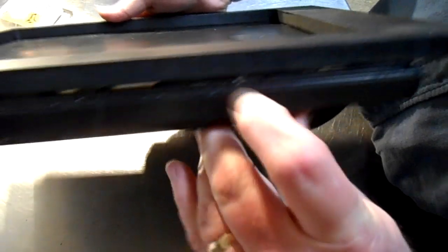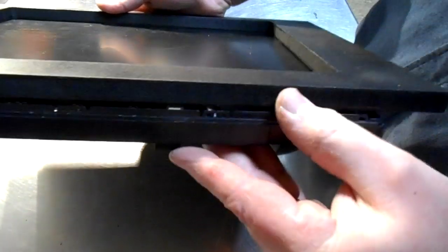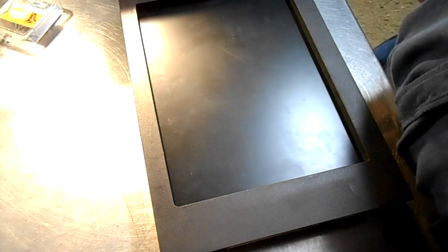If I ever have to get down here and adjust these buttons, I suppose I could break away a little bit of plastic here and get to them. But until that time comes, I'm just going to leave them alone. Don't think I'll need to get in there right away. Getting closer to assembly.